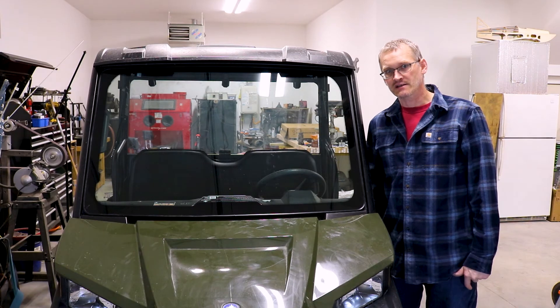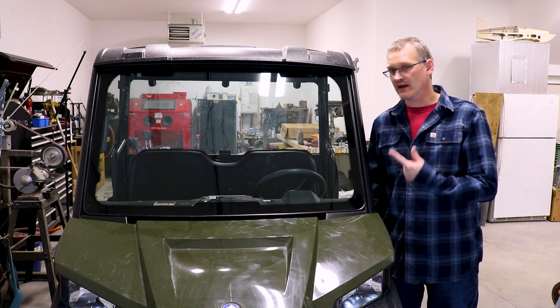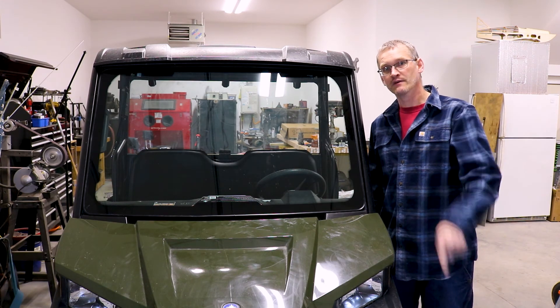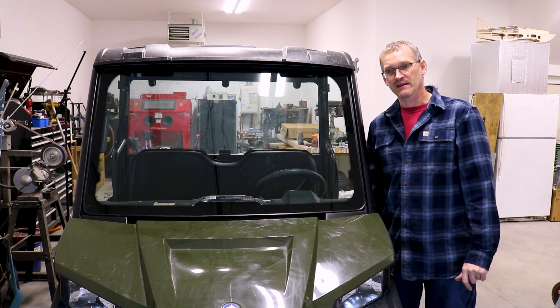Unless you buy your machine with the accessories, do not let the shop put those in — you'll pay way too much. It took five minutes, and I'm an idiot; I can do this and so can you. That's all for now, thanks for watching this episode in the Man Cave.